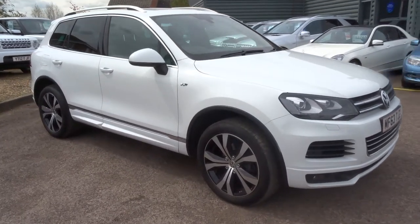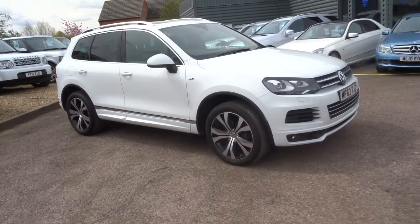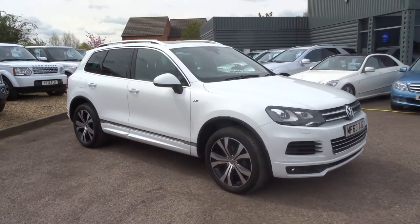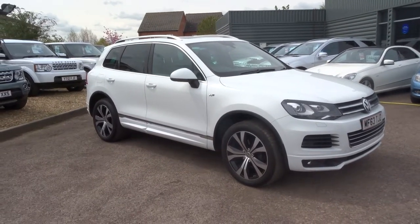If you do like the look of the car, give me a call on 01926 267813. My name's Tom, and my father Kevin is the other salesman. Thank you very much.